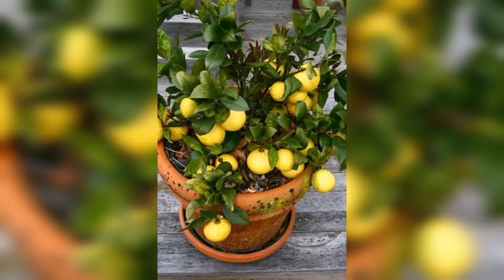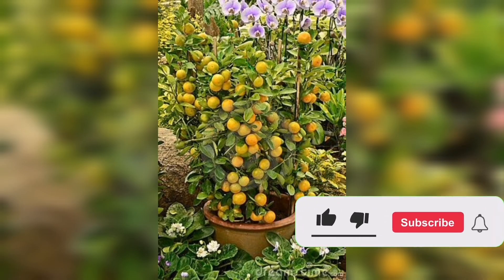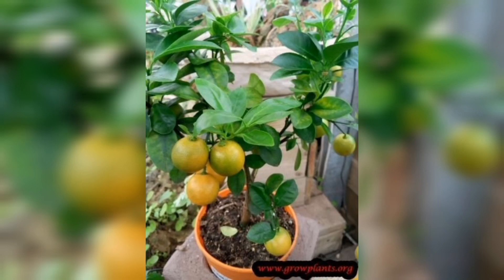By following these steps, you can help your lemon plant thrive in the spring season and produce delicious fruit for years to come. Thanks for watching and happy lemon growing!